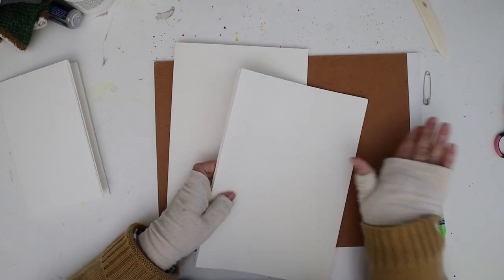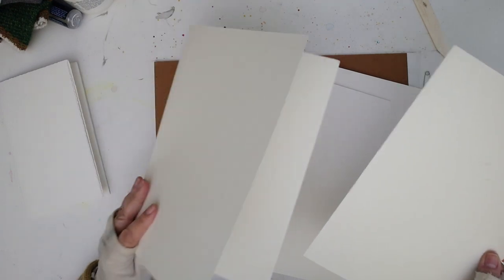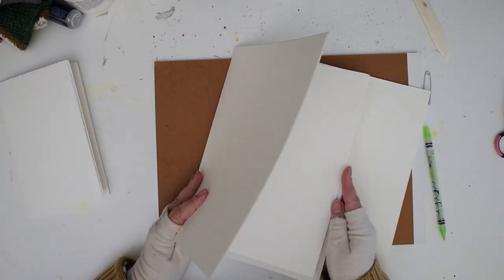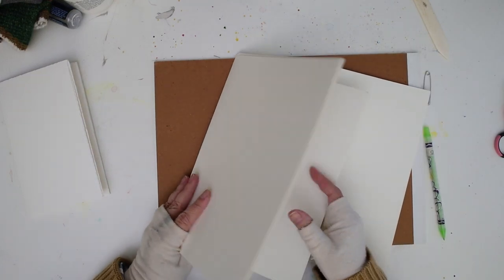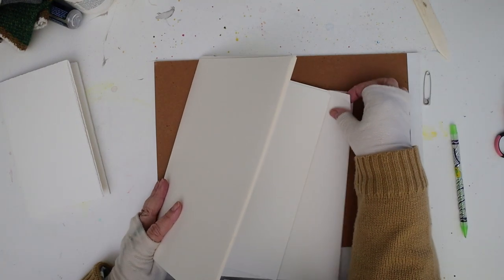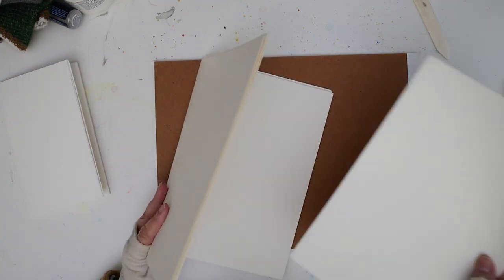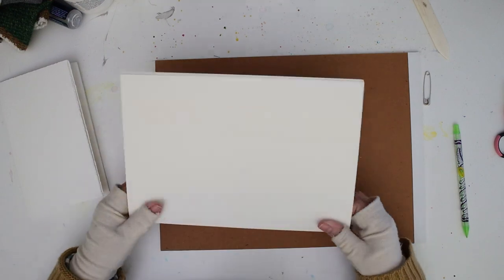Now I'm just going to put one page inside the previous page, so it'll be one section. Think of it as if this were printed and you were going to staple it like a pamphlet — like maybe a directory or something like that. But we're going to sew it. Just insert one folded sheet inside the previous one and then you'll have one section, or one signature.